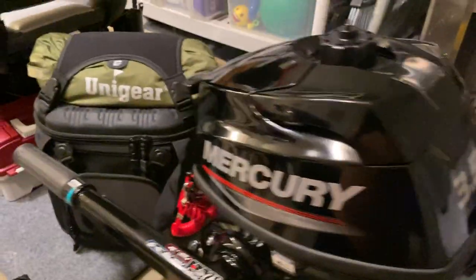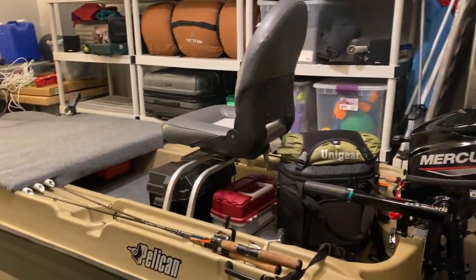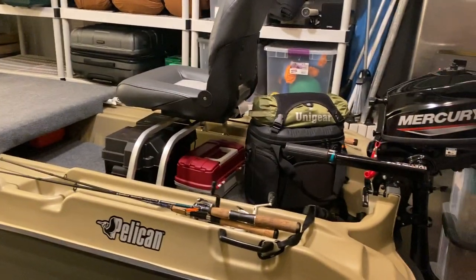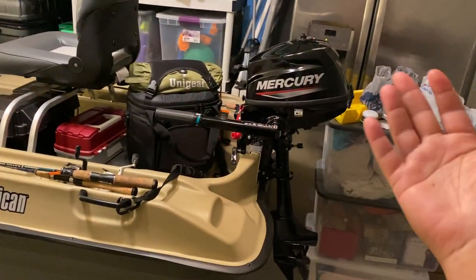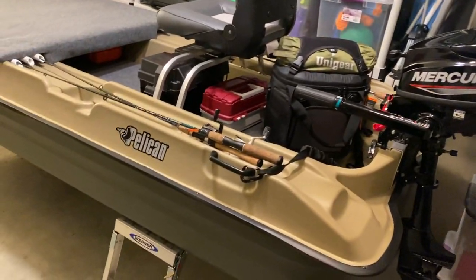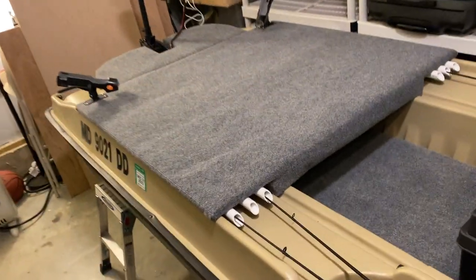I haven't even started the Mercury yet - I just finished the build. When I purchased it, I figured if I'm going all the way in, I'm probably not going to want to invest in a bigger boat, since with this setup I can go the same places. So let's invest into the Bass Raider - and that's where the deck and floor come into play.